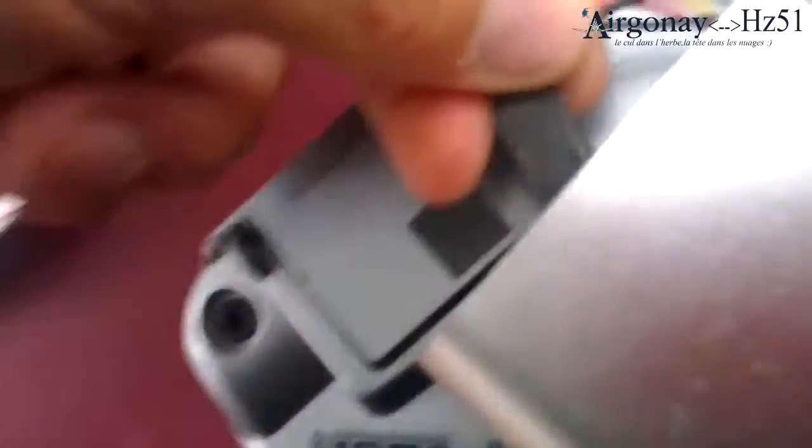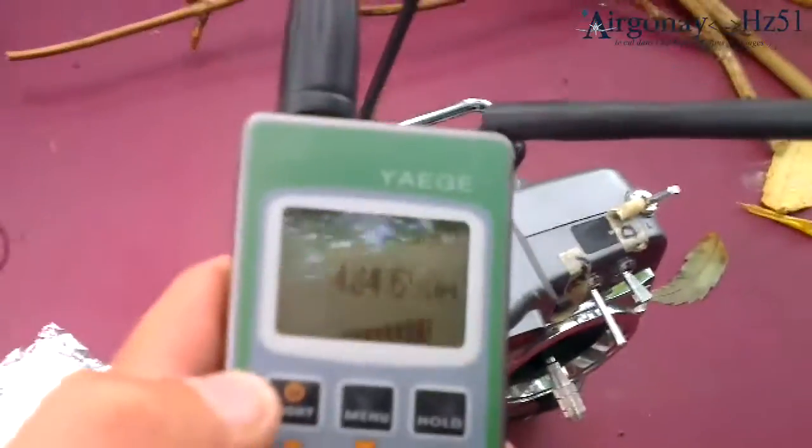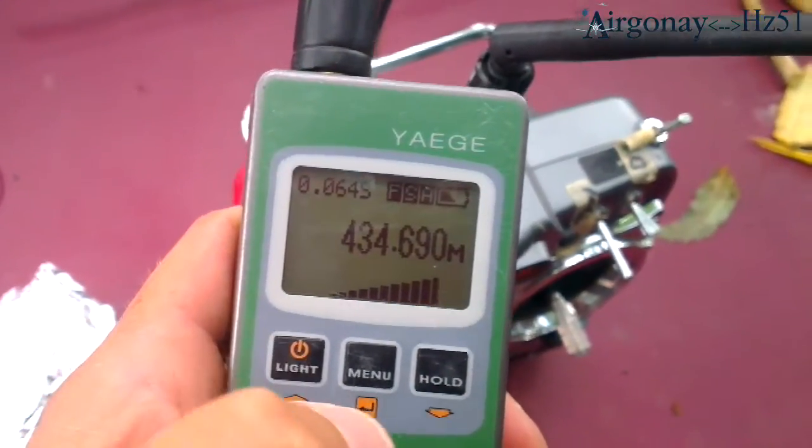We have a DxR set with the chain link transmitter. First thing we're gonna try to find out exactly what frequency it's working on. So we plug it in — it's on. We turn the frequency and we know it's 434.690.